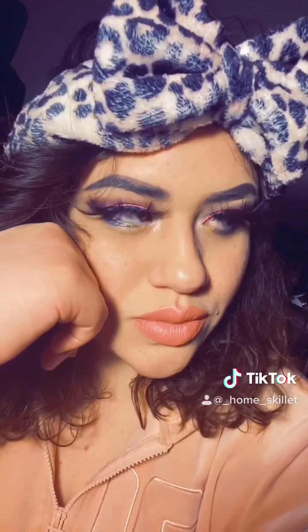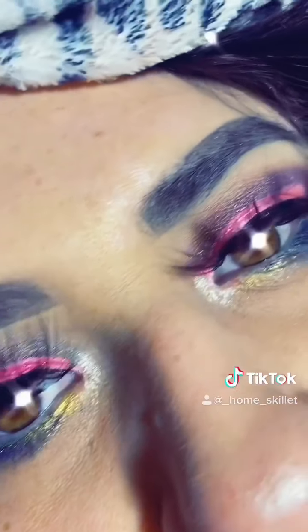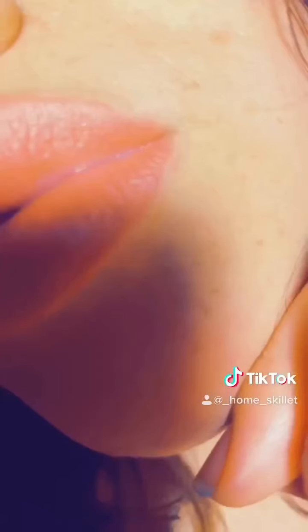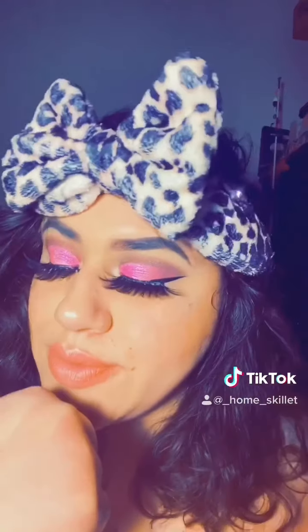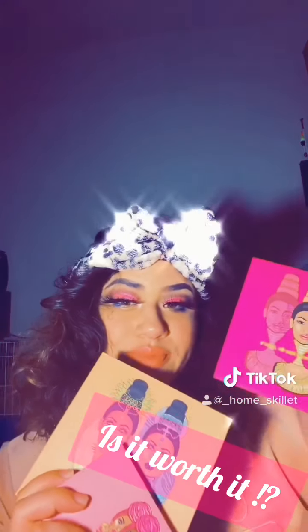Honestly the Juvia's palettes are just so worth it — I love every single palette and every single shade. I haven't had a problem with any of them. Thank you guys so much for watching and supporting me, and if you like it, thank you so much!